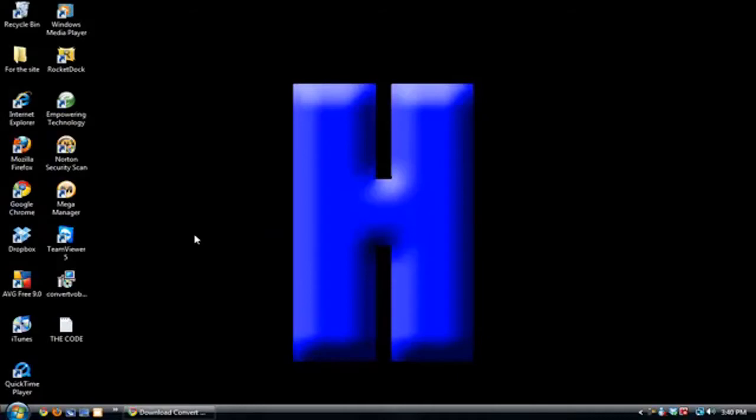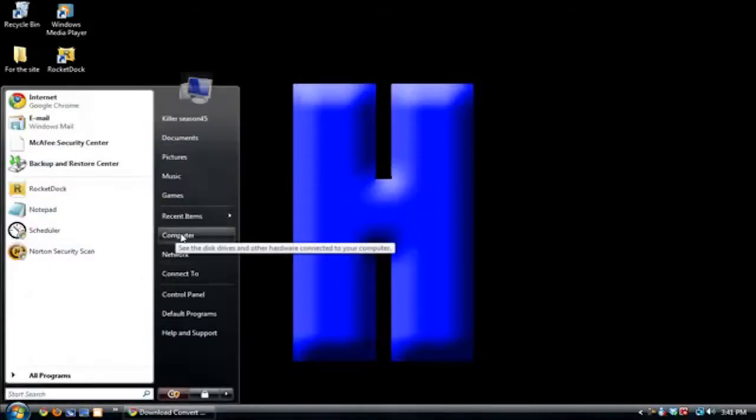Okay guys, now is the time to install this into your computer so you can get the program running and start using your capture card. For some computers it might not pop up saying the program automatically started, so you might have to go to your computer source and start it up yourself. In order to do this, go to your start menu then go to computer.